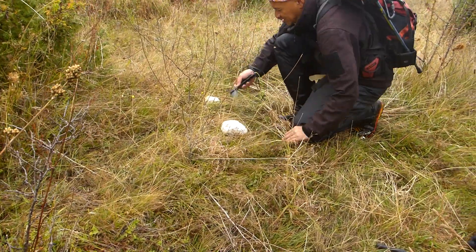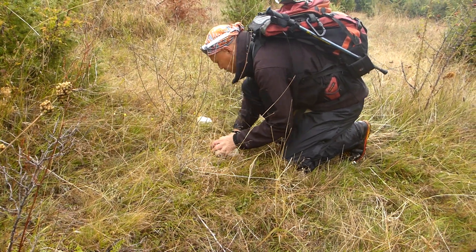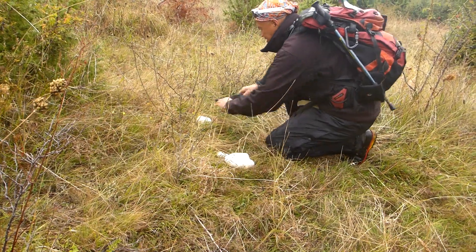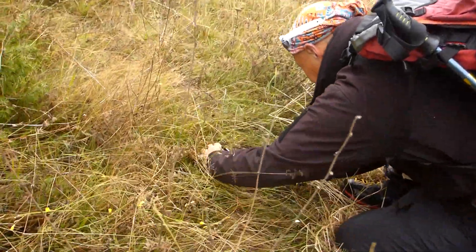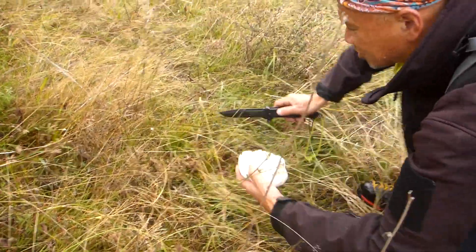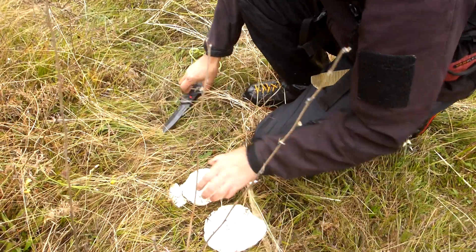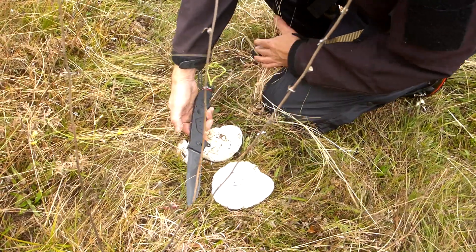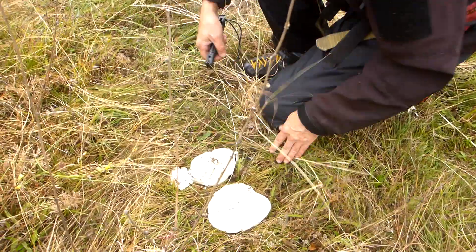Got some great puffballs here — I think these are pretty good. Yeah, they look pretty good, look at that one. And look over here — got another one here. This one's actually already been bumped off, probably by cows up here in the summer meadows. Just to give you an idea of the size — you see that? Alright, let's move on and see if we can find some more around the place.